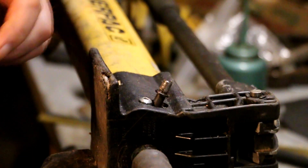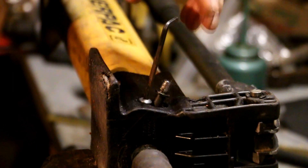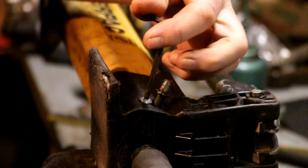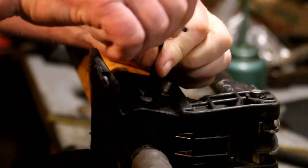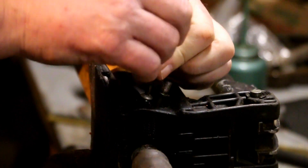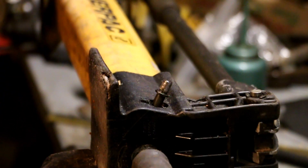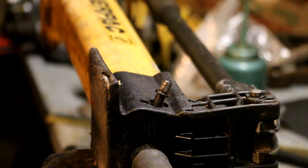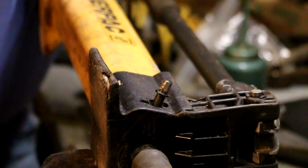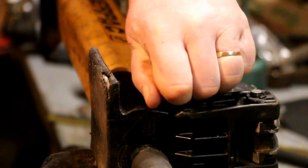Now to get this valve out so I can straighten it, there's a little allen bolt right here on the side. By using this hex key, I can remove that socket head cap screw. Then I can spin this valve out.